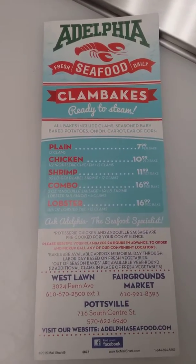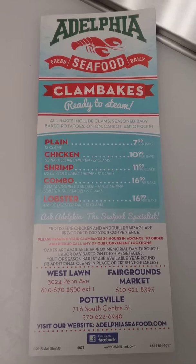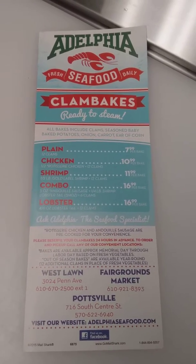Today I'm going to show you the chicken bake and the combo bake, to show you what you get inside of one of those items.